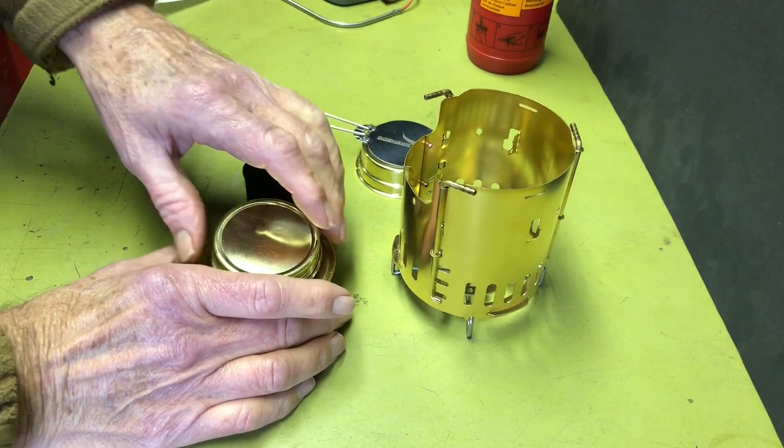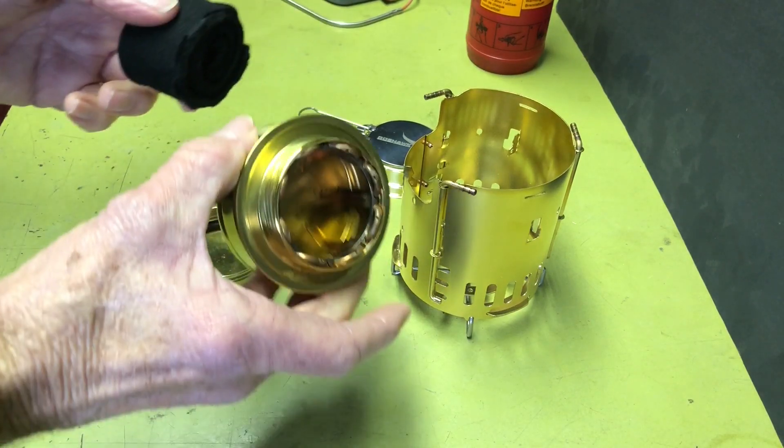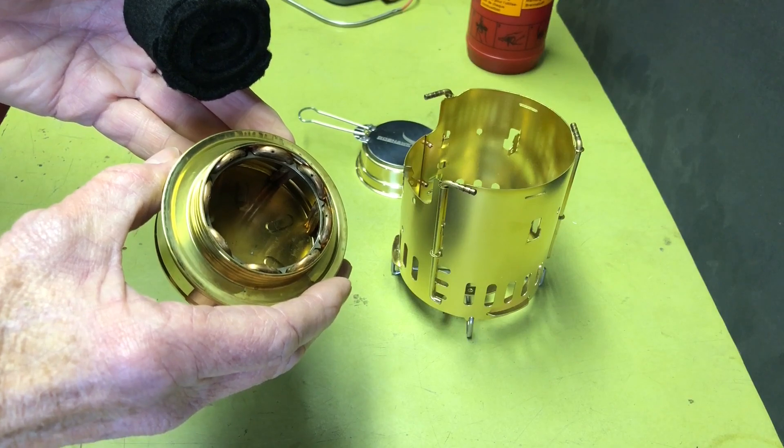Hi all, Plantside Agent here. Today we're going to take a look at what happens if you add carbon felt to the Goshawk open coil stove. If you're interested, stay tuned.